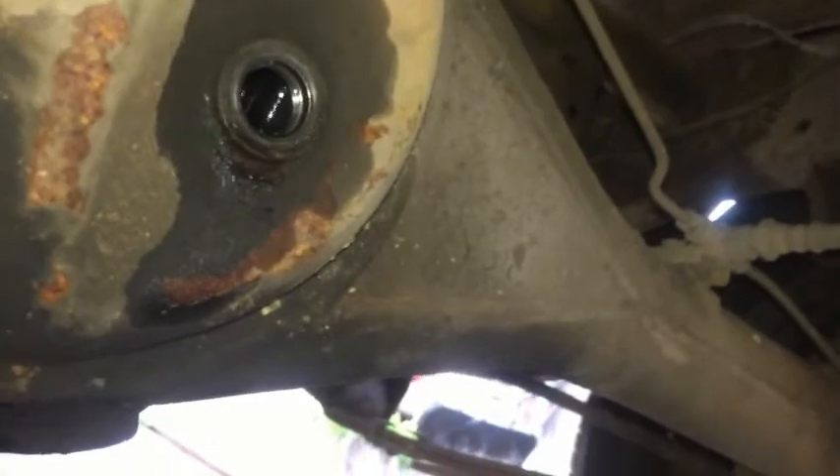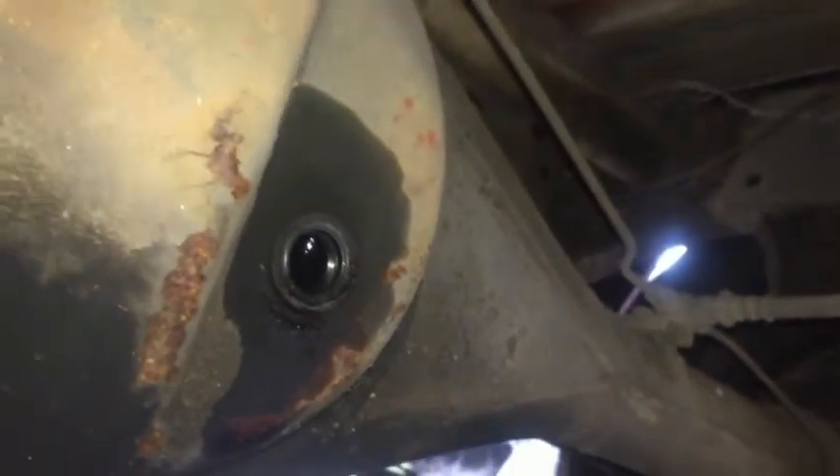I'm adding the gear lube now. I can't get the best angle because I didn't take my spare off here. I'm getting most of it in, and when I'm not able to get the bottle in, I'm just using a syringe here. So I've got another quart to put in.